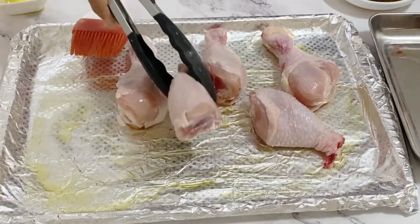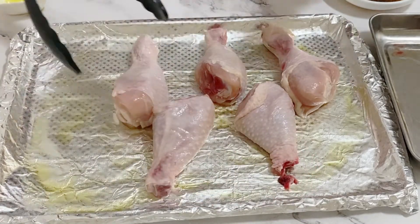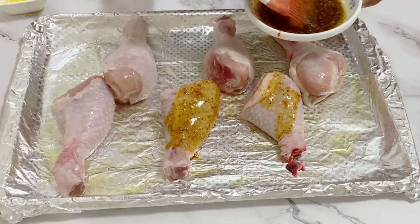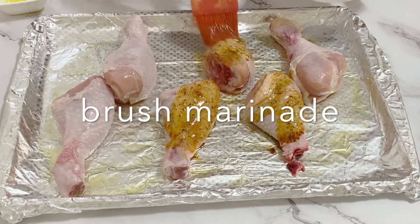Now you want to make sure that the chicken legs are all dry — no moisture on them. They should be completely thawed, at room temperature, and completely wiped with paper towel.